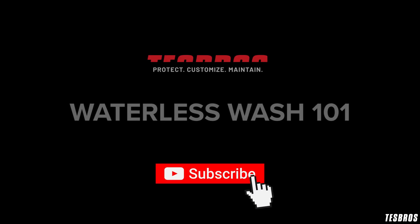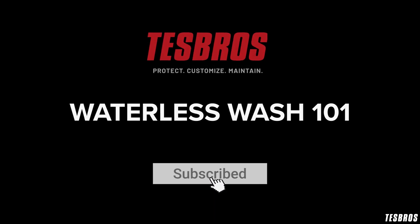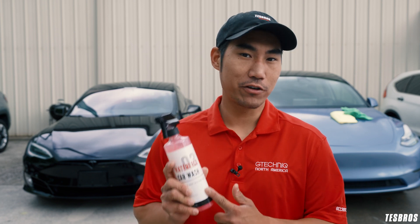Today we're going to put our waterless wash plus wax to the test against the elements. If you live in an apartment that doesn't allow car washing, if you're just trying to get your car clean in a pinch, or maybe you're trying to get it clean while you're supercharging, waterless may be for you.